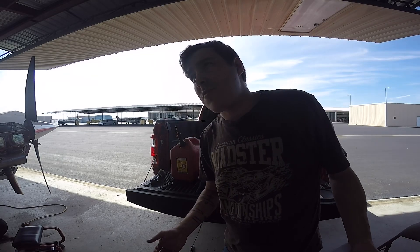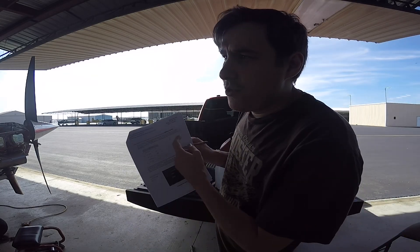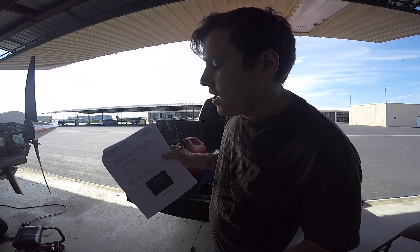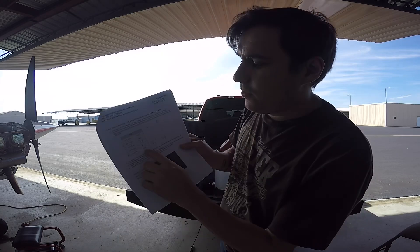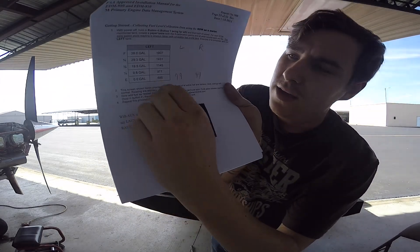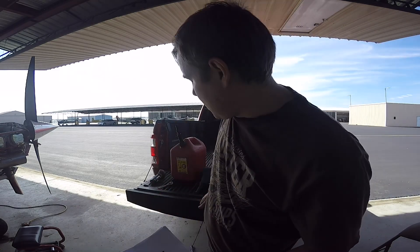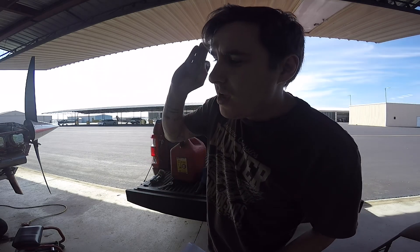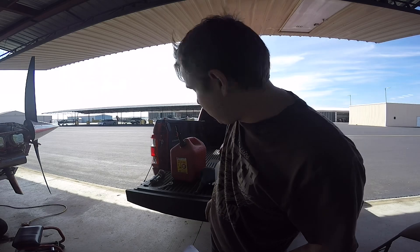So the fuel calibration is pretty straightforward. Basically what you do is you hold the far right button all the way in, and you turn on master power, and when the system boots up it will give you the fuel level reading stated as a number. I already did it at unusable fuel because it does have unusable fuel in there, which in this thing is about a half a gallon at its flight level attitude, which you do have to have it at its flight level attitude.